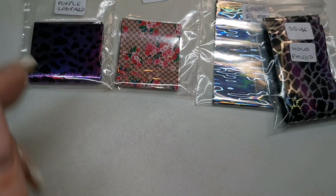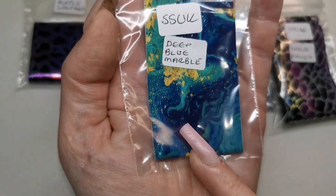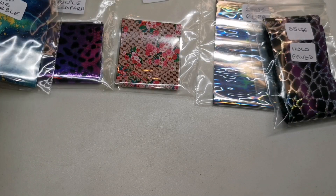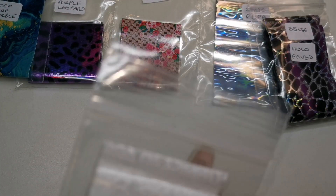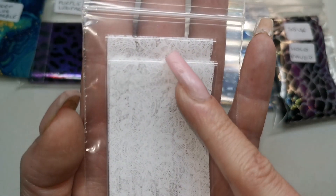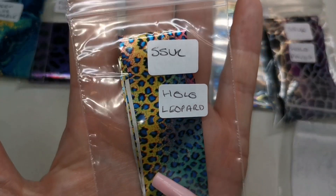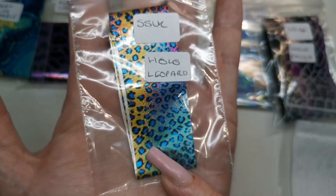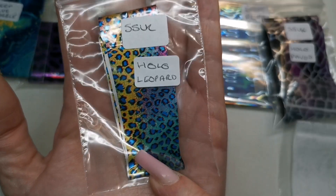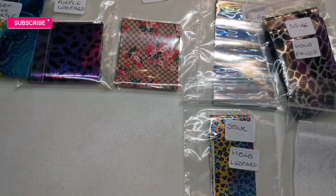Look at this one — hollow purple leopard from Sparkle Supplies, look at that! Yes, that is beautiful, that is definitely a bit of me. We've got Sparkle Supplies deep blue marble — I don't think I've got one that colour. We've got a white lace — can you see the design there? Super pretty. We've got Sparkle Supplies hollow leopard — I have got this one, I've used it a couple of times. Look at all those colours together, stunning foil.